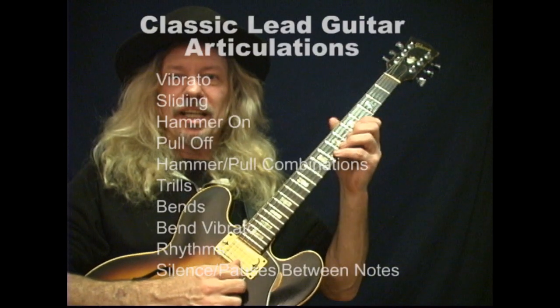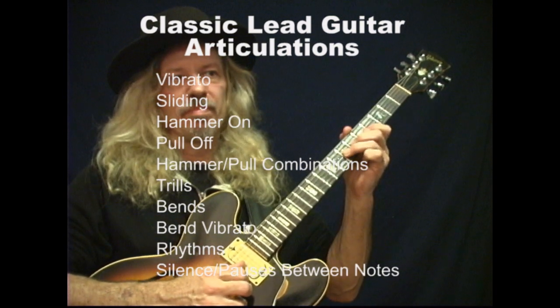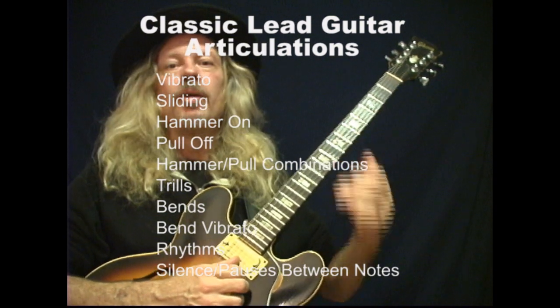Maybe a few little tricks like a hammer-on, a pull-off, or a bend. The problem is, they run up and down the scales and they don't know when to start and when to stop. The common complaint I hear is, 'I can play the scale, it sounds okay, but it seems like I'm just rambling.' And the fact is, most of the time people are.